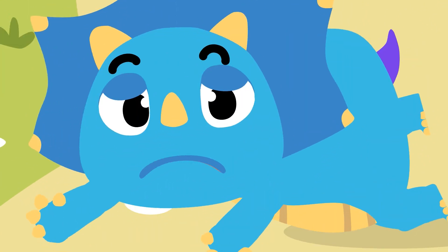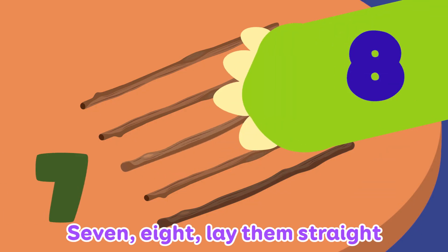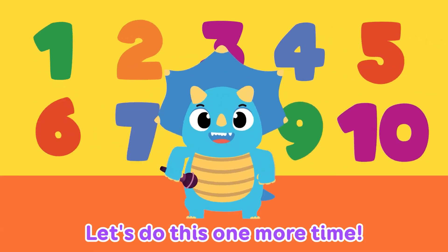1, 2, buckle my shoe, 3, 4, knock at the door, 5, 6, pick up sticks, 7, 8, lay them straight, 9, 10, a big fat hand. 1, 2, 3, 4, let's do this.